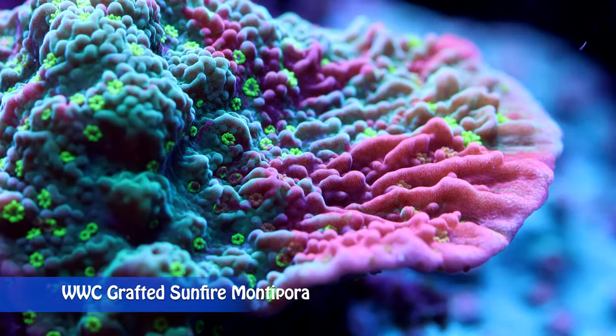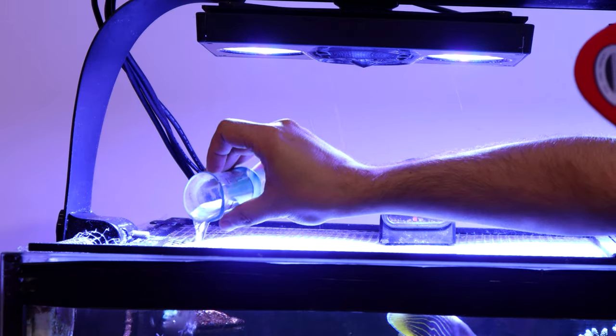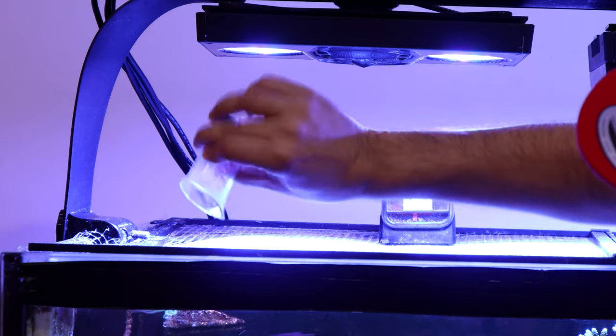In medium and high bioload aquariums, there is no need to feed Montipora corals. If your reef tank has a low fish bioload, dosing amino acid supplements will feed your Montipora and other SPS corals.